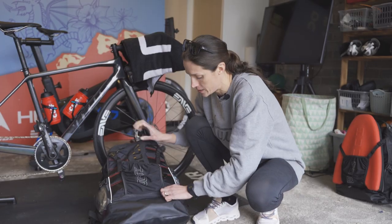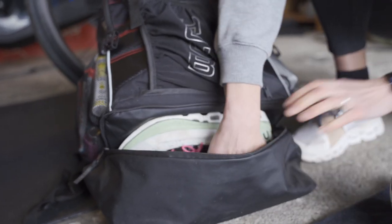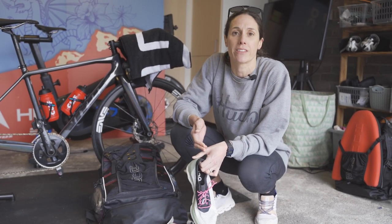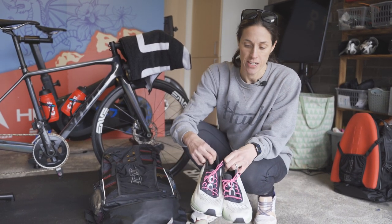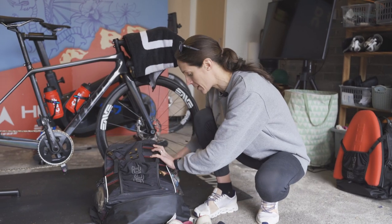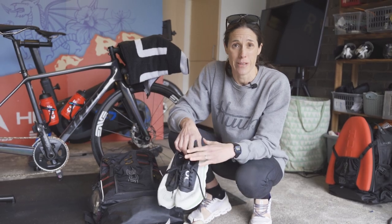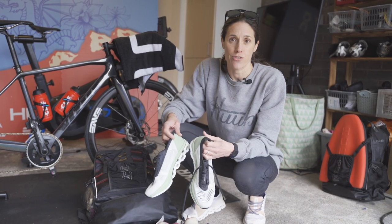Then we're coming to bike shoes. One of the differences for Arena Games is I'm going to take a couple of pairs of shoes. We have a really short changeover in between events and we're all doing it in a different order — it's not the standard swim-bike-run. Having dry shoes does help when you've got wet feet coming out of the swim or off the bike.